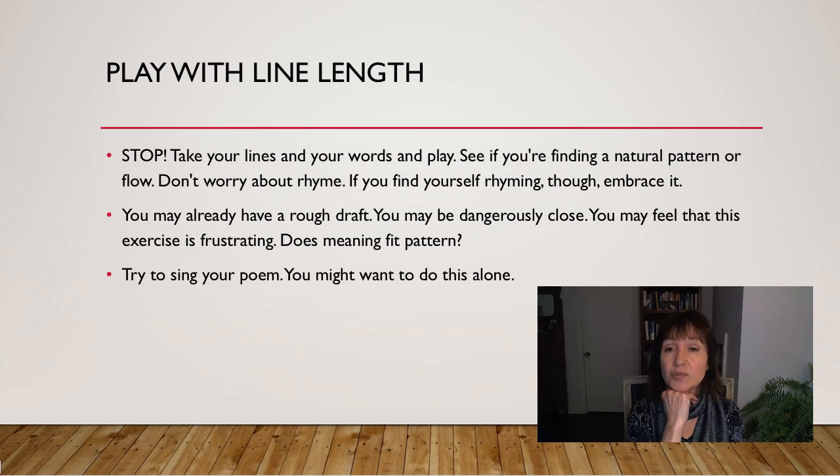So now I want you to stop and take your lines and your words and play. Do you want the quick speed of trimeter? Do you want to stretch out and play with some hexameter? How do your words fit together? See if you're finding a natural pattern and flow. Please don't worry about rhyme right now — if it starts to happen, that's fantastic, but worry about meter. You might have a rough draft and be dangerously close. Does your meaning fit your pattern? That should be the question you ask yourself over and over again. If you want it to sound like a heartbeat, go with iambic pentameter. See if you can use that ancient form and really embrace it. Or play around with the sing-songy quality that sometimes happens with dimeter and trimeter. Does your meaning match your actual form? That's the question you need to be asking yourself.